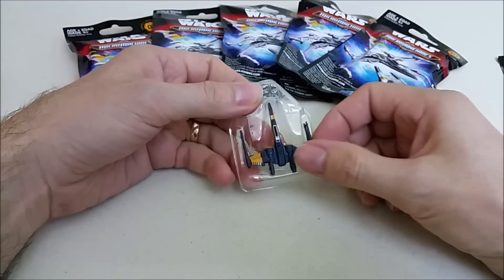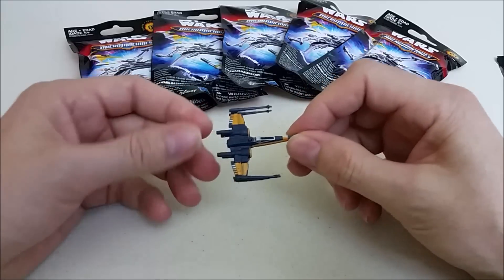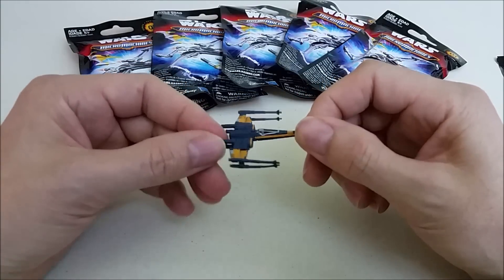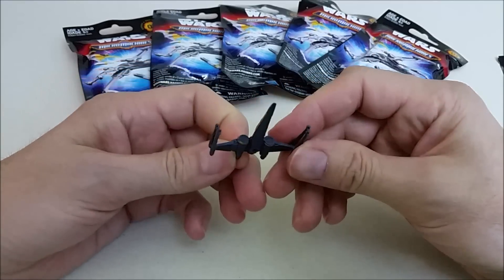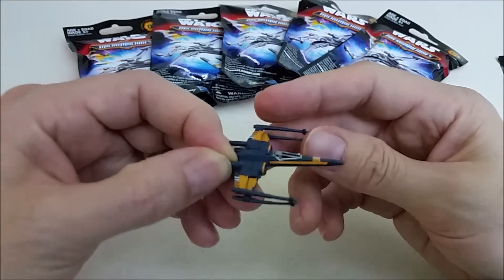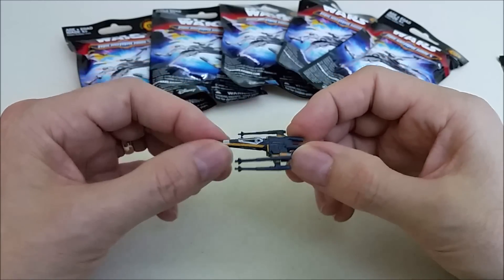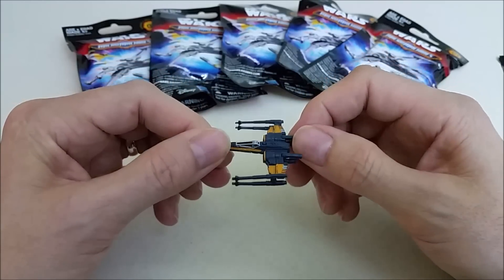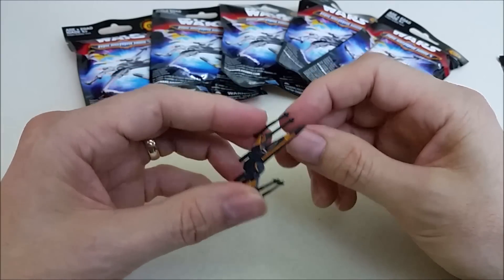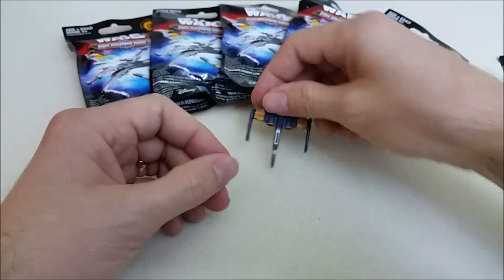Alright, this is Poe Dameron's X-Wing and we do not have that one yet, so this is a new one. Pretty sweet — this is a pretty cool ship. It's got the gray or black and orange coloring and it's pretty detailed with the paint job. The cockpit right there is pretty detailed, and this has the S-foils in the cruise position. The Resistance X-Wing had them open in the attack position. Pretty detailed little ship; pretty stoked about getting that one.